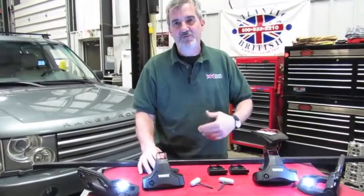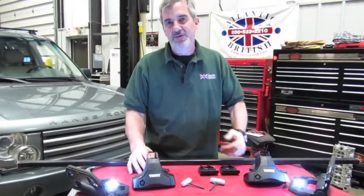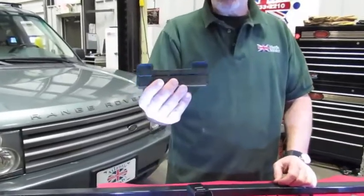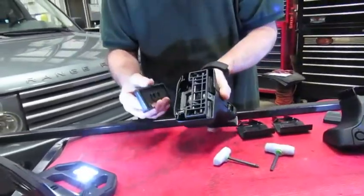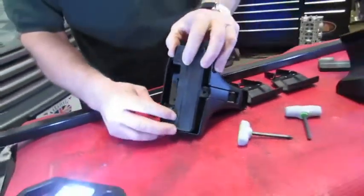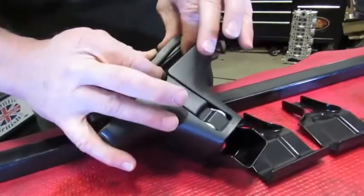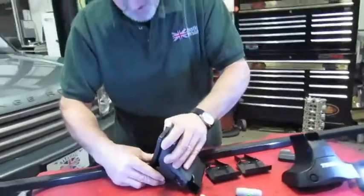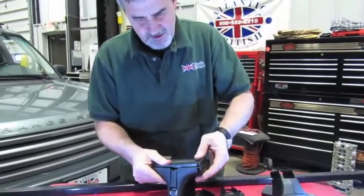Our procedure varies a little from the instructions — I found some easier ways. Right off the bat, you have these pads to be installed on the bottom of the feet for both sides of the crossbar. I found it easier to hook on the front first — there's a little lip all the way around the rubber pad that grabs around the base of the foot. You push in so that you actually feel it roll over the edge and click, then work your way all the way around.